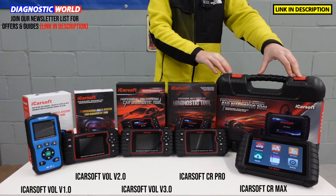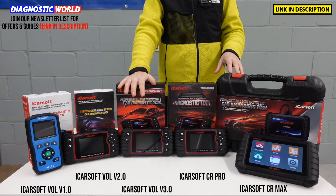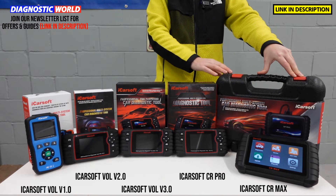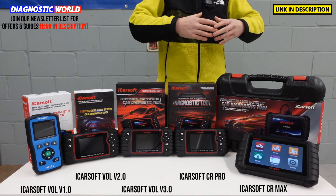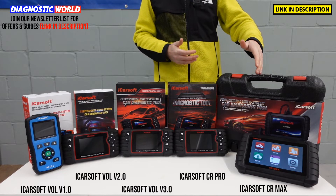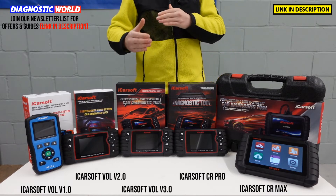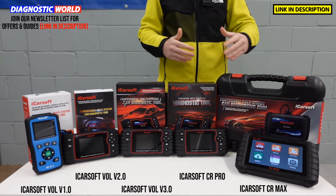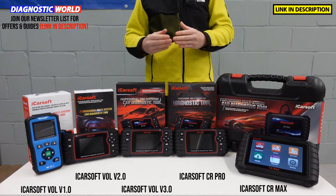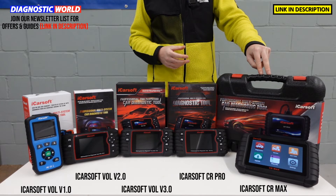The CR Max has an internal battery that needs to be charged. If you want to match the functionality of the version 3.0 tool but in a multi-vehicle package, this is the one to go for. It does absolutely everything that the manufacturer-specific tools will do but on a wider level, and it covers newer vehicles as well. Depending on the manufacturer, sometimes it covers up to 2020 or 2021 vehicles. But if you're looking for clarification, use the email address as it changes from manufacturer to manufacturer and vehicle to vehicle. It gives you the best value for money — the most functionality for the least amount of money.